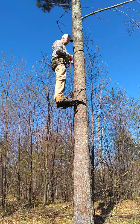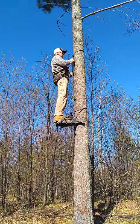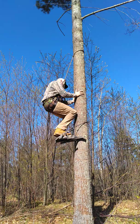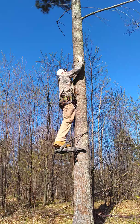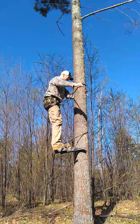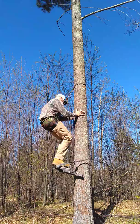You get the base guide. Descending is the same trick — chest high, sit, and down. Head up, sit, and down. Chest high, and what I do is seat this right up, sit, seat the strap, then loosen it and down.